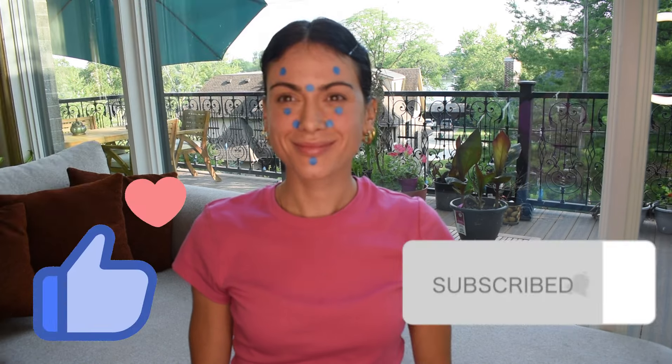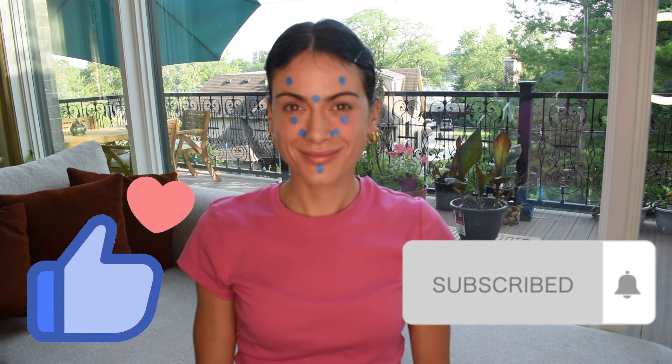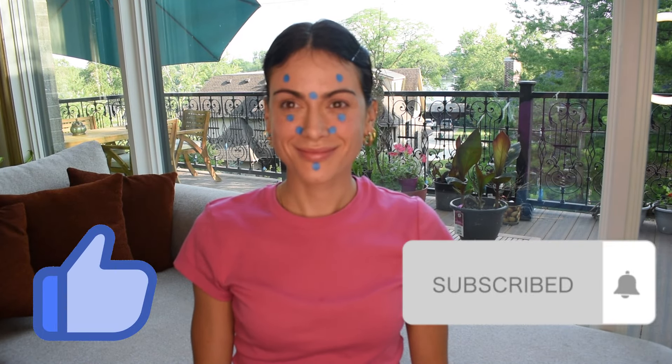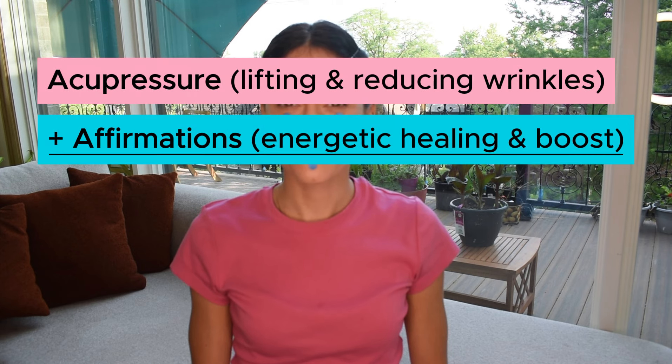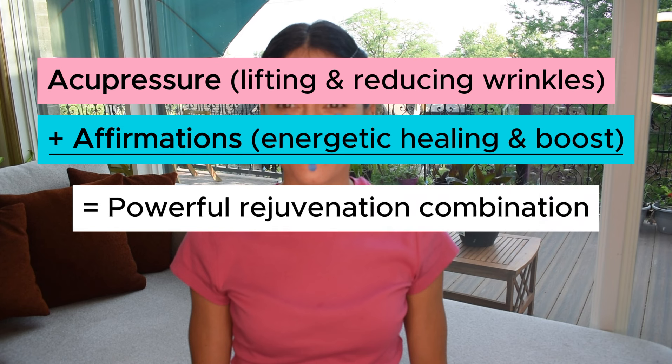Hello and welcome back to your 30-day face yoga challenge, the summer series. My name is Elise. Today's workout uses acupressure to lift and soften wrinkles, and affirmations to heal on an energetic level. I will say the affirmation and send through the healing energies to you, kind of like reiki, and then you can repeat it back in your head or out loud using 'I' instead of 'you.'